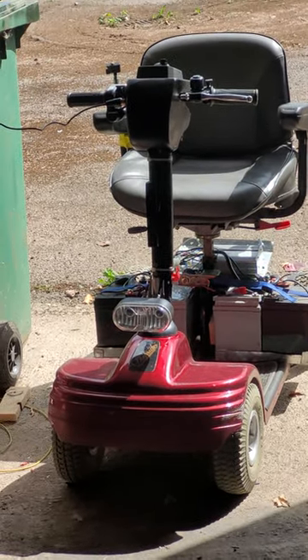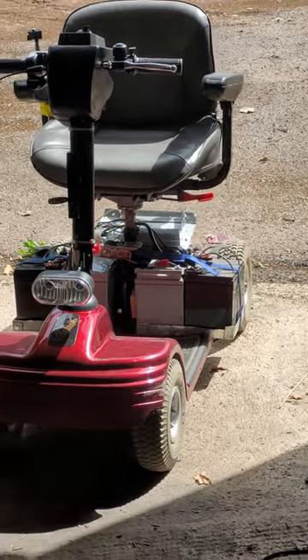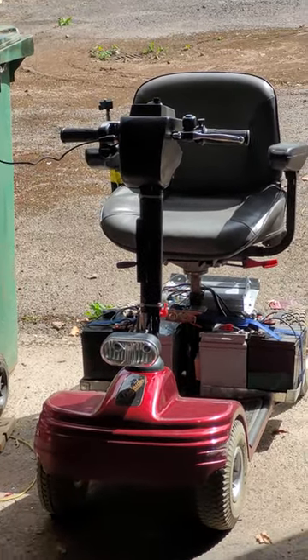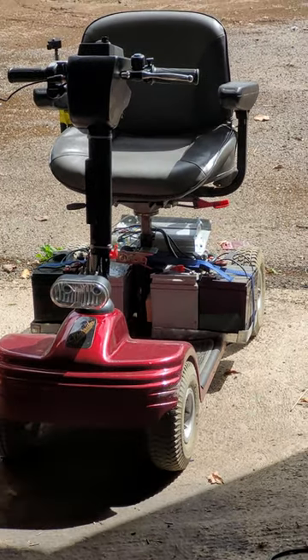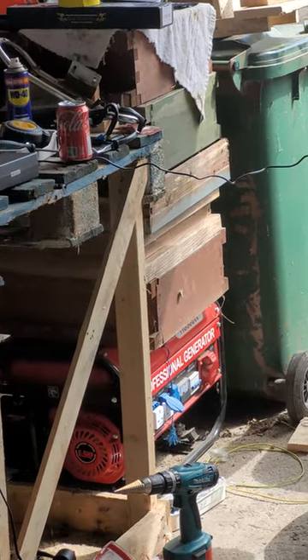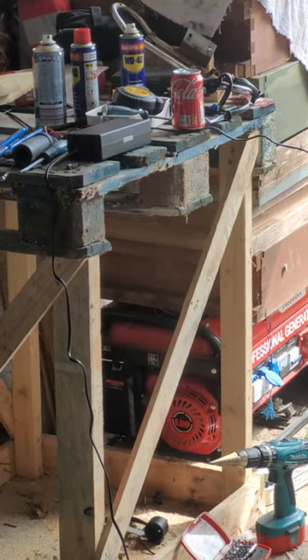So I took it for a few more test runs this morning and totally sheared off the rear brake caliper, so I need to come up with a better design.